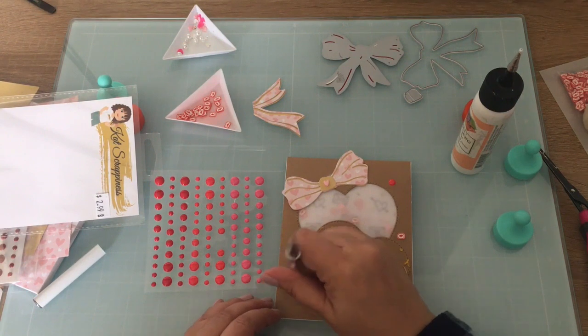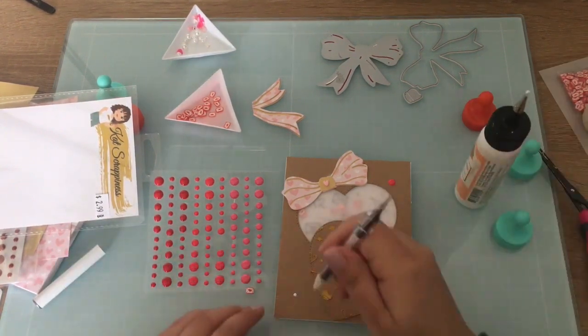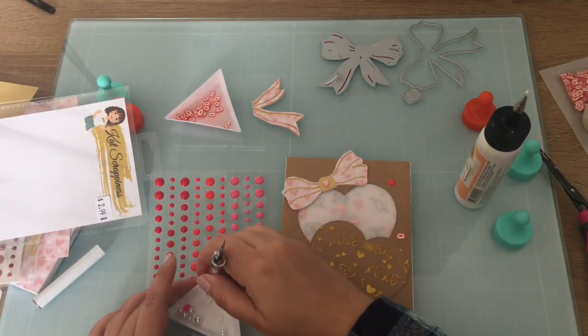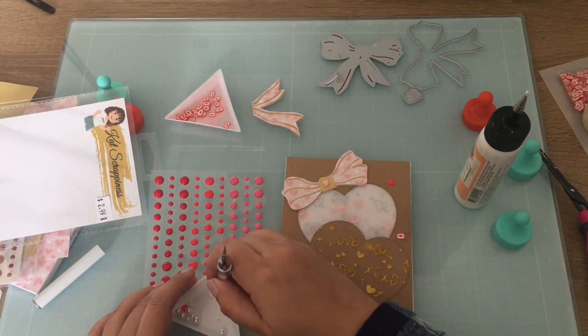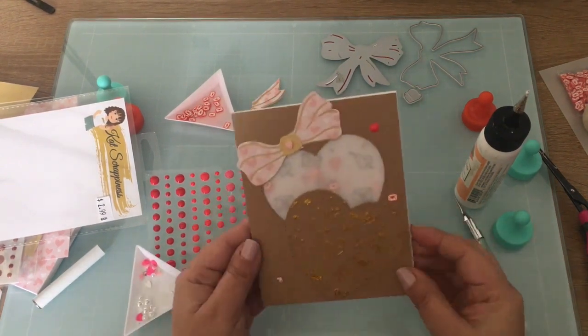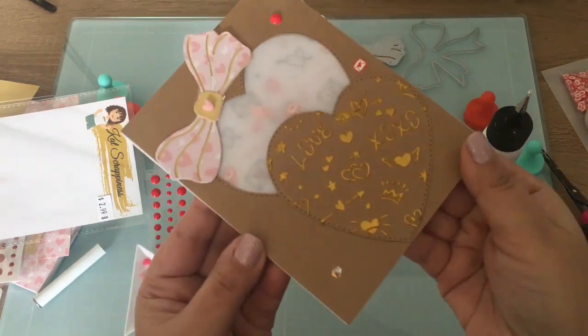That finishes my card. I hope you like this shaker card and I hope it inspired you to make a Valentine's shaker card. You can always tag me — I'd love to see it. Thank you for joining me today and have a wonderful day.